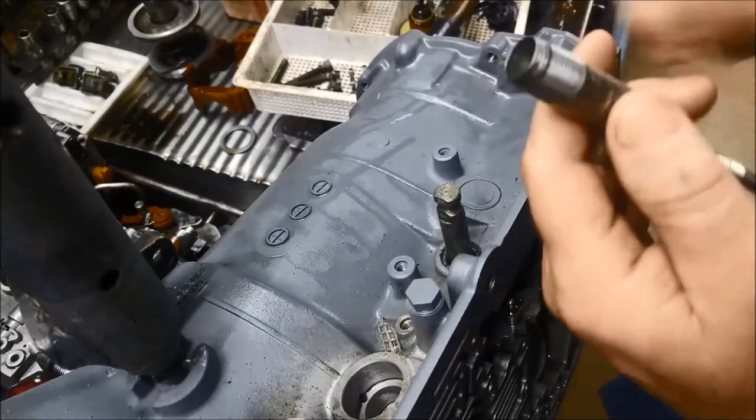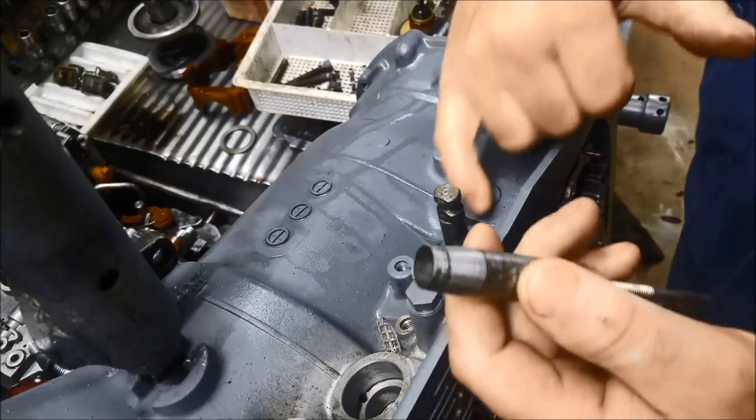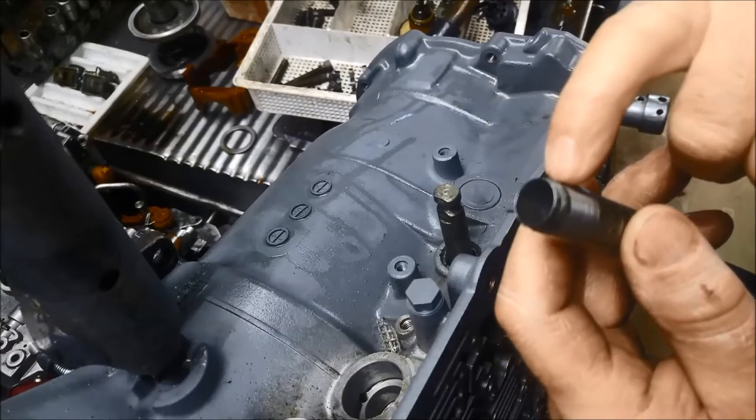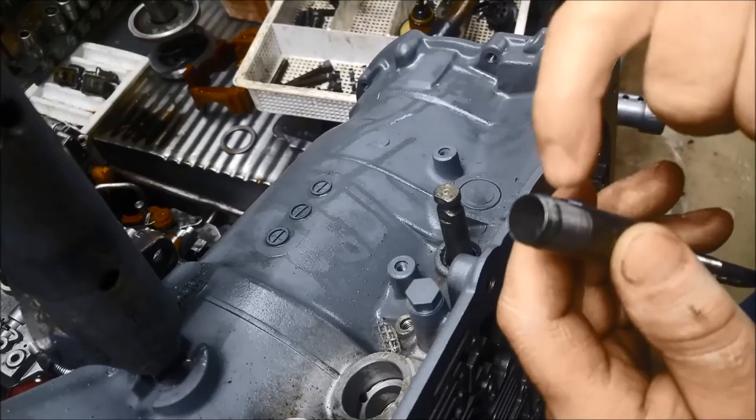Not enough — I haven't threaded it in far enough. I might have to machine a little bit of that off, just so it can go in a little bit deeper. You can see where the end of the seal is — it's probably bottomed out on the inside of the case there.